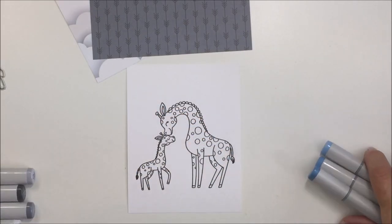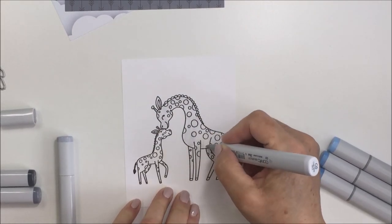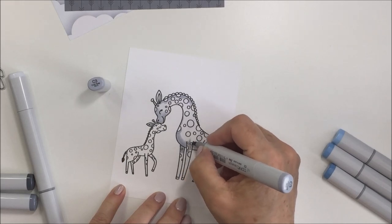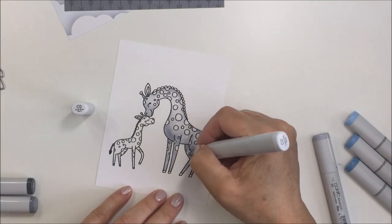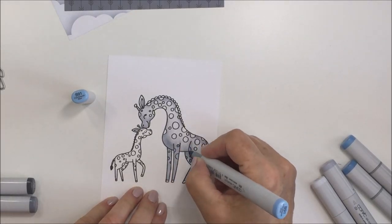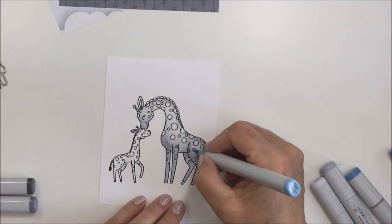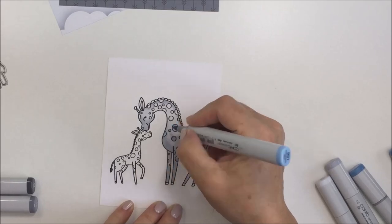I've pulled out a bunch of Copics that I think will go along with that color scheme. Starting off with C0, I'm putting that all over my entire giraffe, then going in with C3 to give a little bit of dimension, then back in with C0 to blend that out. Now I'm going in with some blues to color in the little circles on my giraffe — I'll use B91, B93, and B95 on the circles.